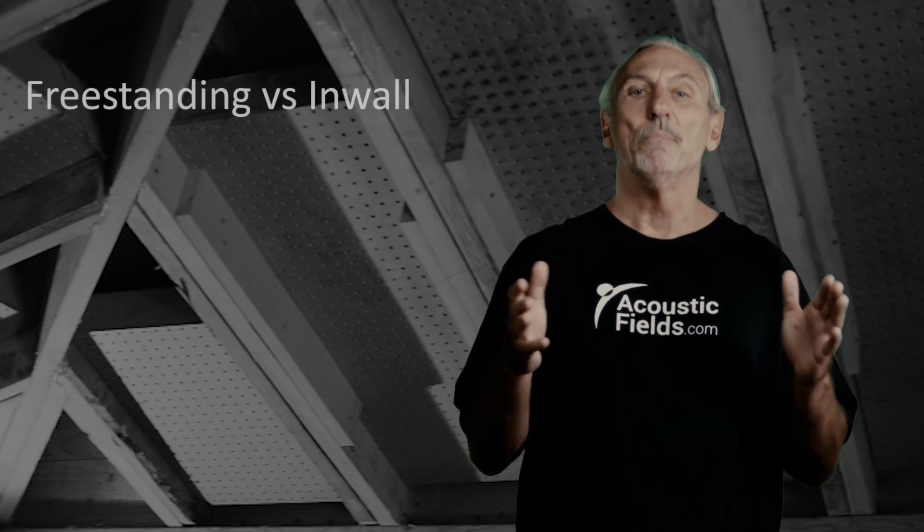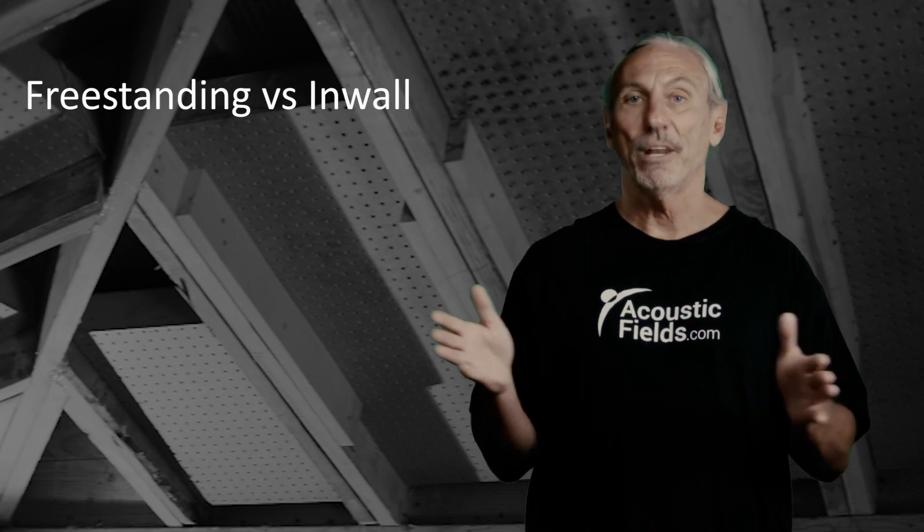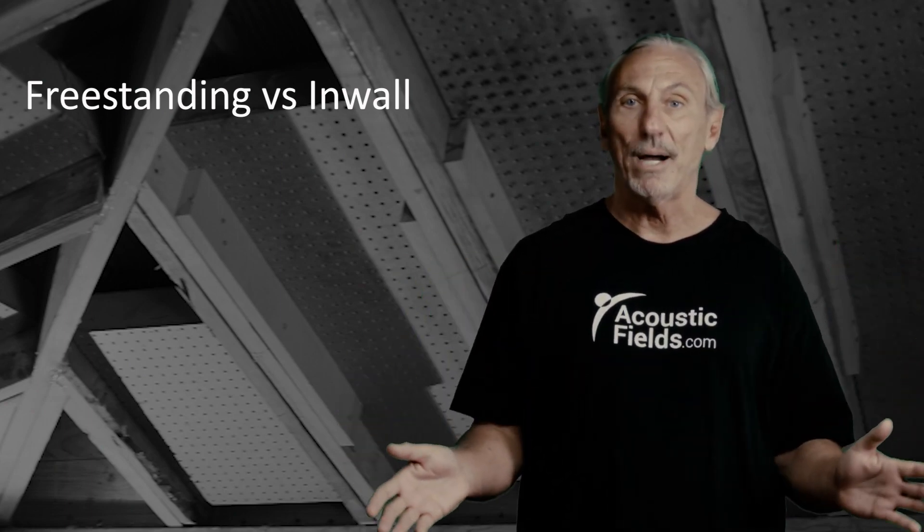We have 11 and a half inches to work with in a 2x12 stud space. So that depth cavity gives us the ability to treat low frequency absorption, middle and high frequency absorption in the wall itself. So you don't have a lot of free-standing units. Space is expensive today. We don't want a lot of boxes cluttering our room up. The goal is to try to incorporate as much of the technology as we can in the room itself and not have a lot of free-standing units.